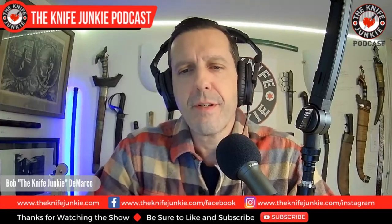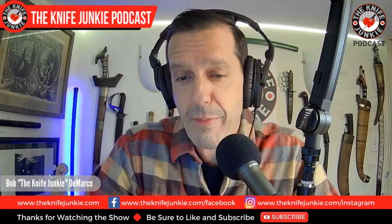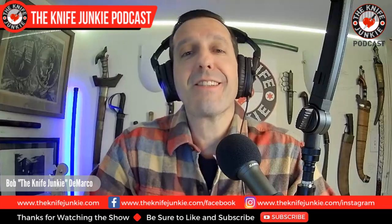Nova 1s are ready to ship. K-Bar has an ad band, and I'll show you 10 snob-proof knives that won't break the bank. I'm Bob DeMarco, this is the Knife Junkie Podcast.